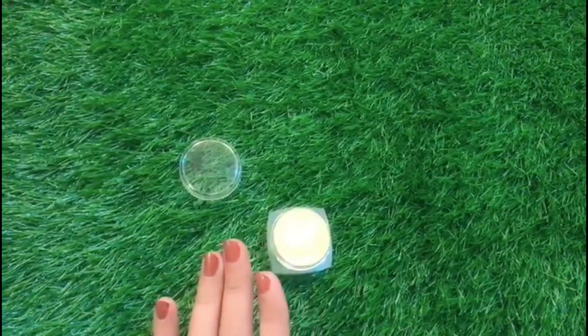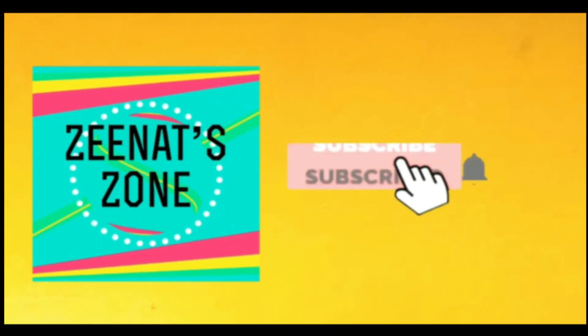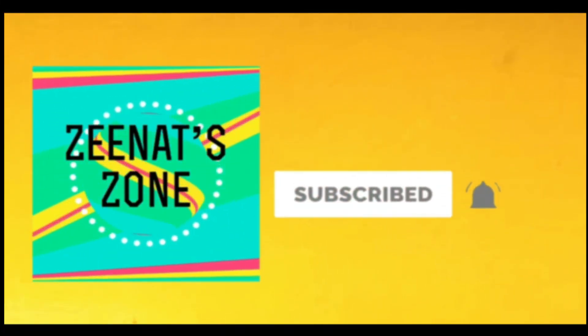Thank you for watching! Bye! If you liked my video, don't forget to like, share, and subscribe to my channel.